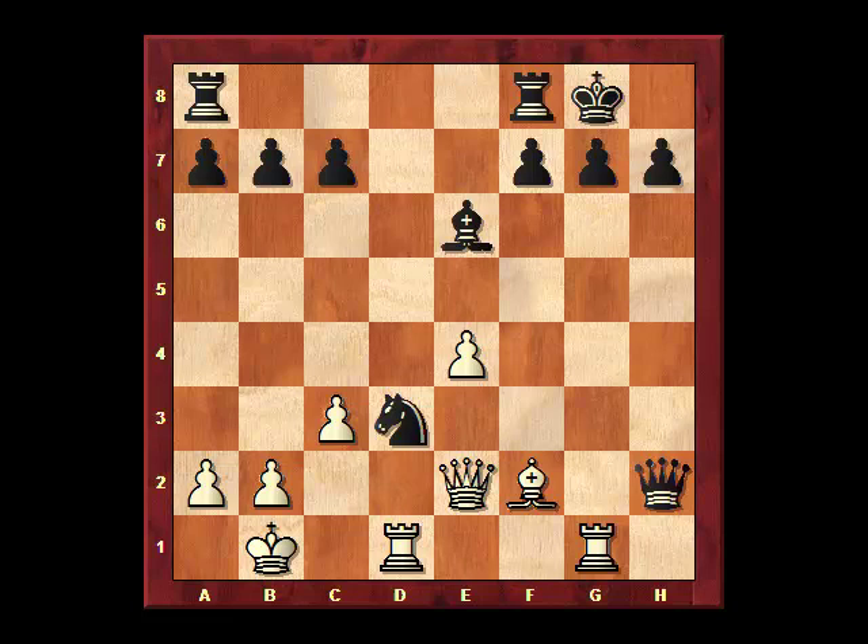White is in a bit of trouble here. Black has an extra knight and a couple of extra pawns. The bishop at f2 is pinned and under attack. White has a rook on the open g-file, but none of the other pieces are in a position to attack.